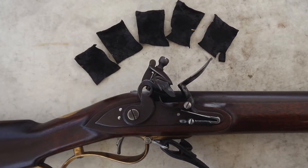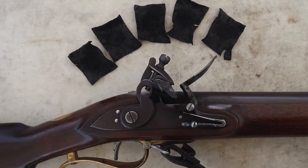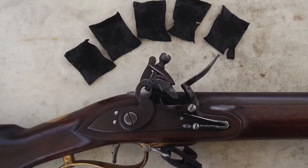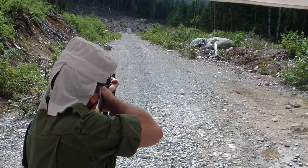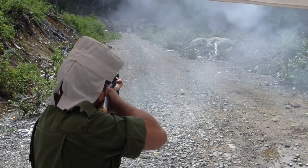For this experiment, I used a scrap of thin lambskin that was supple yet tough enough to withstand the loading and firing process. This was lubricated by soaking in shortening and was cut to normal dimensions. I made sure to fire a fouling shot before the experiment commenced.